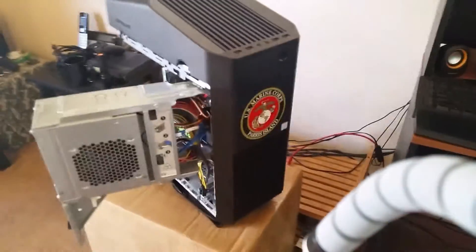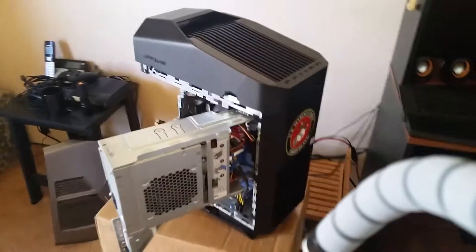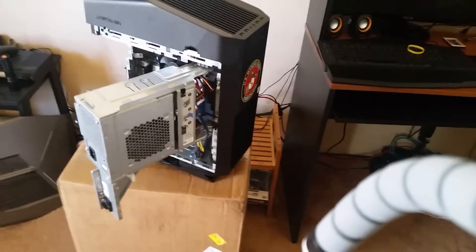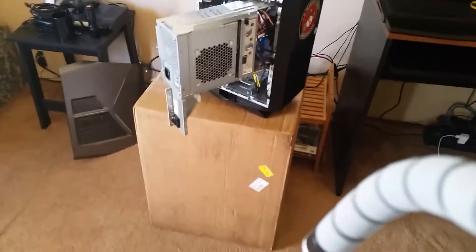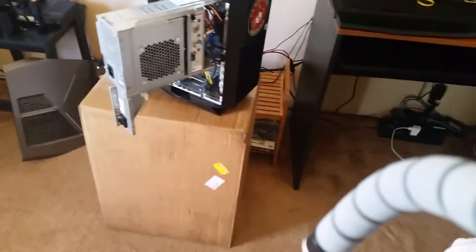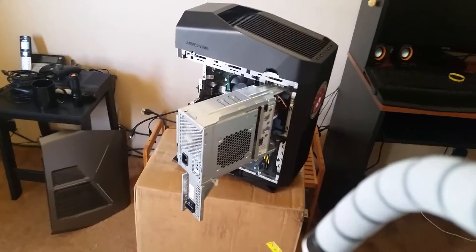Oops, got my fat fingers in the way, but that's what she does. That's how she looks from the front. Anyway guys, I'm going to go ahead and get her buttoned up and definitely going to jump on some Battlefield. Now, like I said in my other videos, I'm really new to the gaming PC.